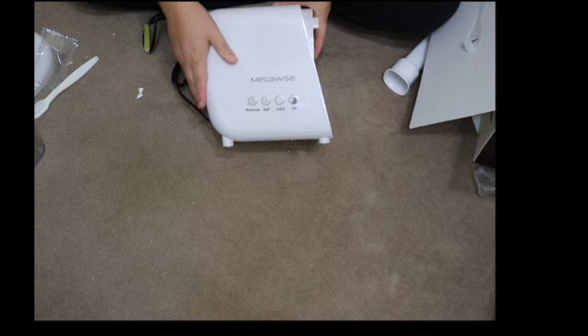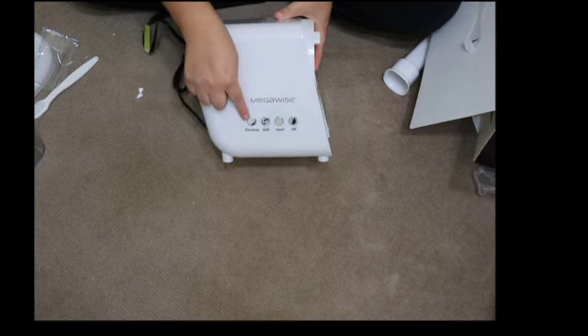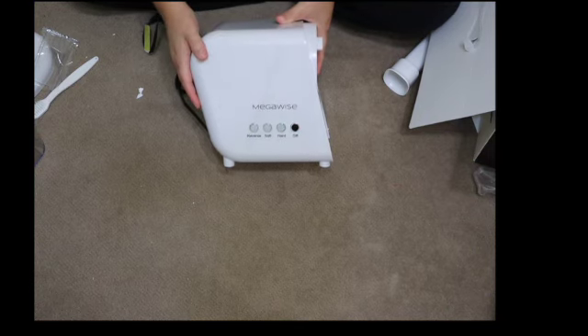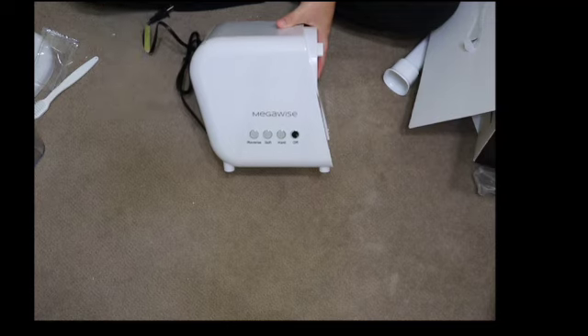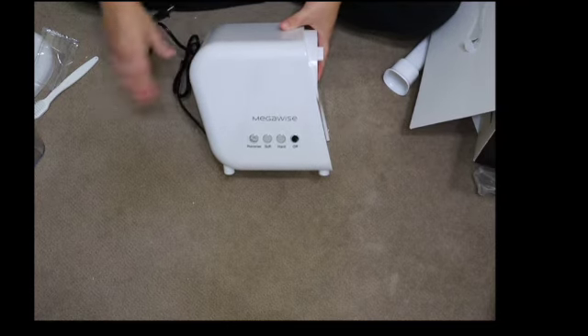I'm slowing this down so I can show you the buttons that come on this juicer. This machine comes with four buttons: there is the reverse button, the soft button, the hard button, and off. I will go through them when I'm actually juicing and have the entire machine set up.